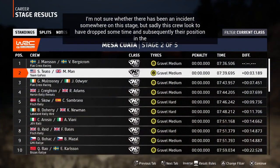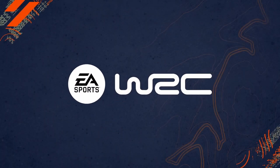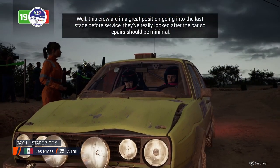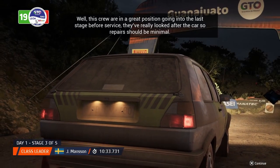I'm not sure whether there's been an incident somewhere on this stage, but sadly this crew look to have dropped some time, and subsequently their position in the standings. Well, this crew are in a great position going into the last stage before service. They've really looked after the car, so repairs should be minimal.